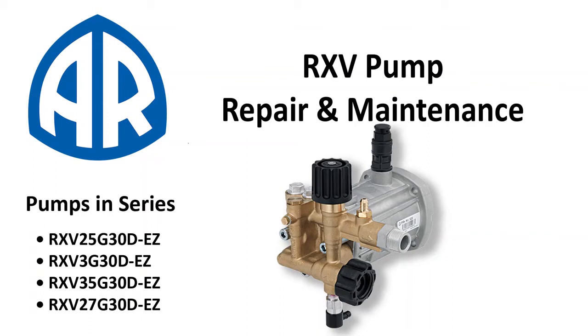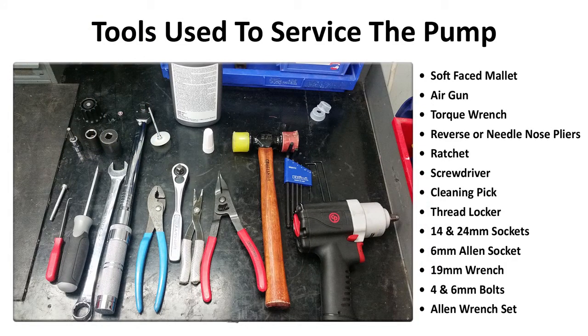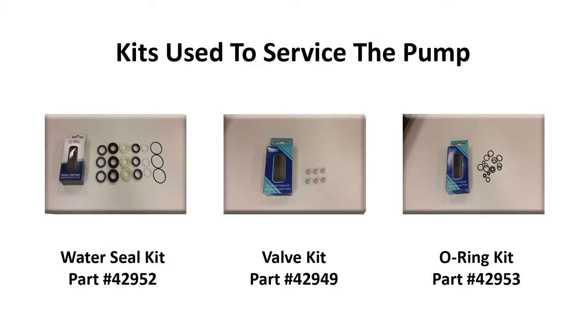This video will cover how to replace the inlet and discharge valves along with the piston guides, chemical injector, and easy start on any RXV series pump. These are the tools used in the video to repair the machine. Here are the kits and parts needed to service this pump.